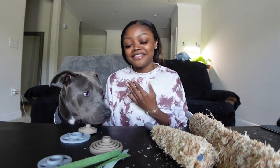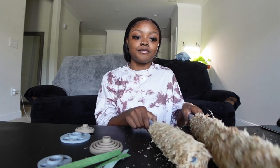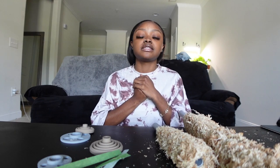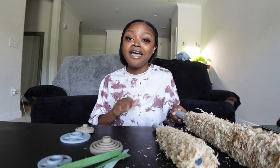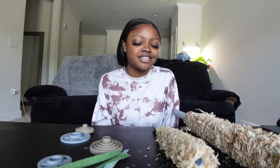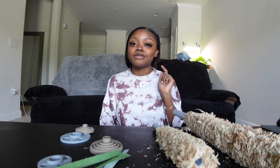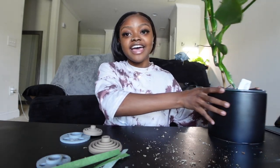Hey you guys, welcome or welcome back to my channel. My name is Tyra and this is Ace. For today's video, as you can tell by the title, I have some Trofolia moss poles. I really want to go ahead and repot and stake up my Philodendron Silver Sword today. I'm going to show you guys my whole process. If you like content like this, be sure to subscribe down below. Everything mentioned in this video will be listed in the description box.